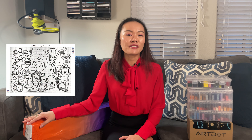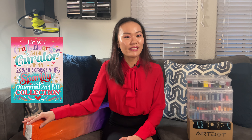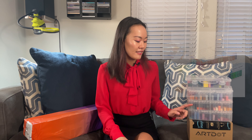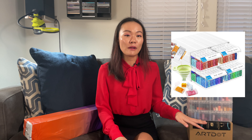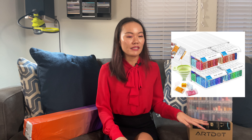Today we have two kits to unbox from Destructed by Diamonds. The first one is from Pufficator, and the second one is a free art style kit — mainly because I missed out on Diamond Art Club's 'I Am Not a Hoarder' kit, so it's my attempt to find another one just like it. We also have some ArtDot containers to unbox. They reached out to me on Instagram asking me to do a product review, but I declined to be compensated for it. We'll unbox them, compare them to some Amazon ones I got, and probably use some of them to kit up the Pufficator kit. So without further ado, let's dive in!